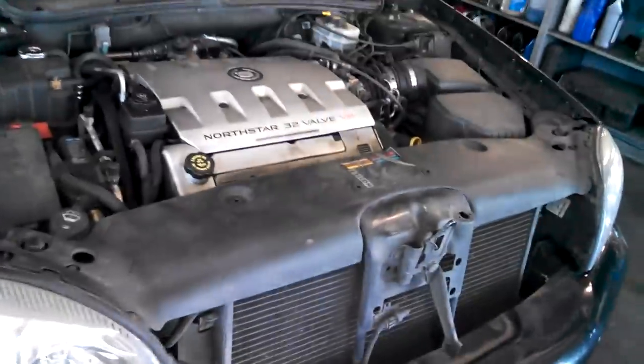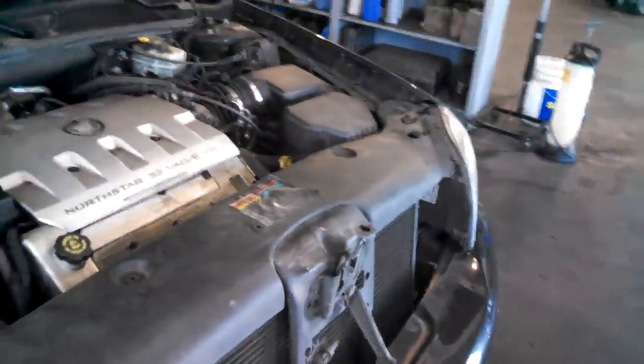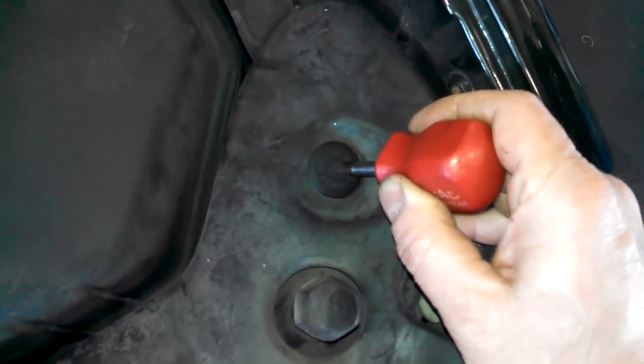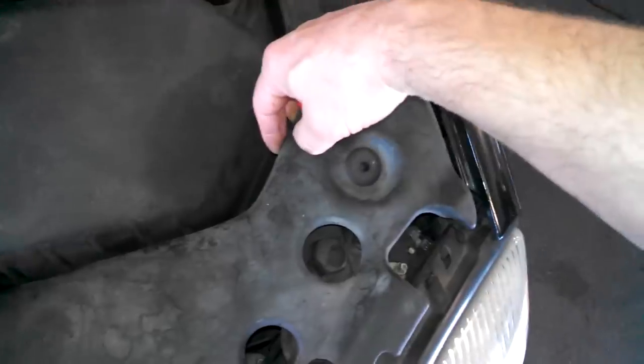2002 Cadillac DeVille 4.6 liter radiator replacement. We're going to take this cover off right here. We need to push the pins in the center — that actually releases it and you can lift it out.